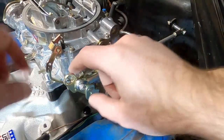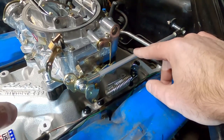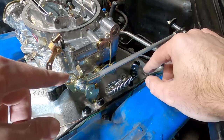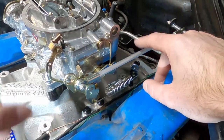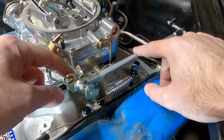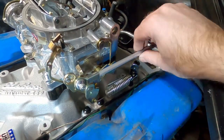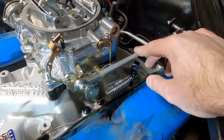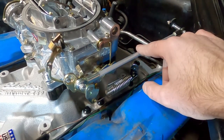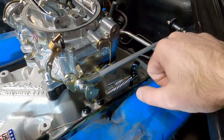Everything's in place, everything's moving, nothing's touching, nothing's catching — I think this turned out pretty good. This is pretty close to that original design I saw in the picture, we made a couple of changes to get here, but in the end I think this is going to work out well and it looks pretty professional. You guys could replicate this yourselves — a lot of the fasteners and parts you probably already have in your parts bin, and everything else you can get off the shelf at a hardware store. That takes care of the custom throttle linkage — if you like the video give me a thumbs up, subscribe if you'd like, and we'll see you in the next one.